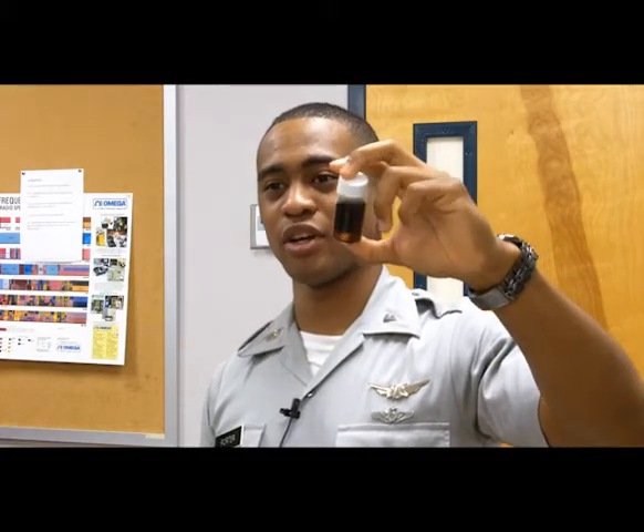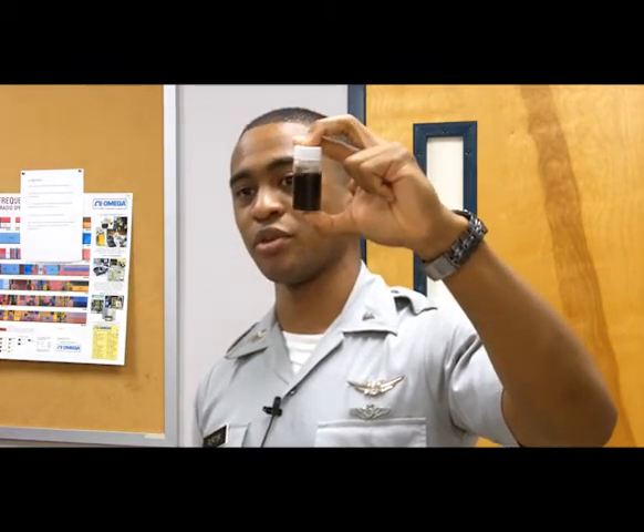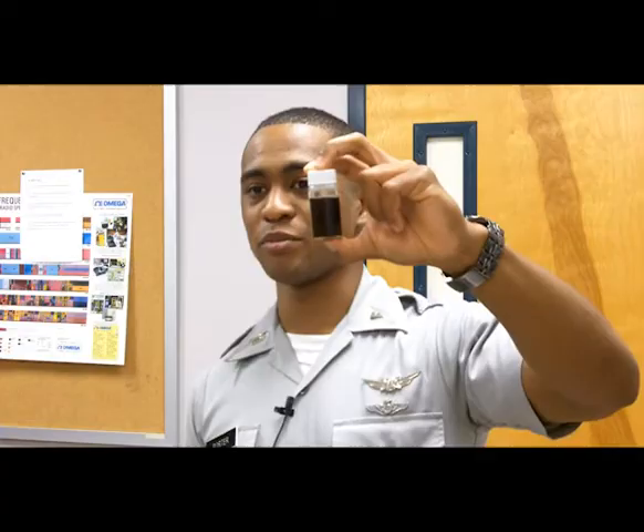These are the carbon nanoparticles that we're going to levitate, and these are the particles that we're going to use to shoot the laser through. You can't really see them because they're suspended, but whenever we get them out, they'll levitate by themselves.